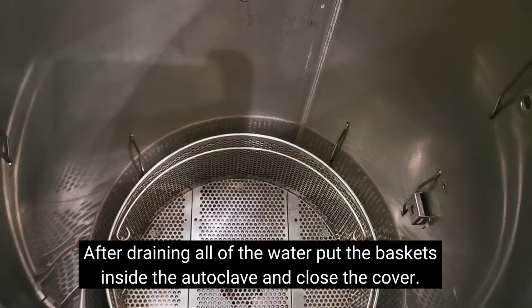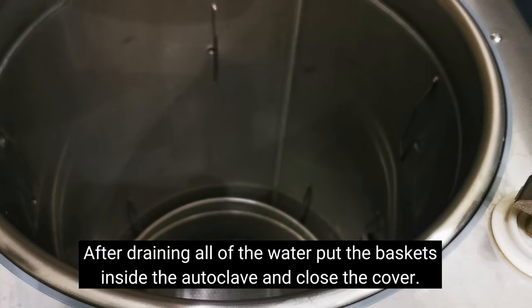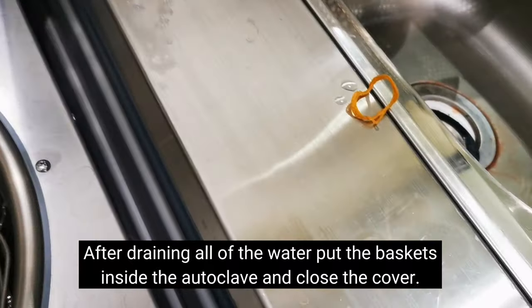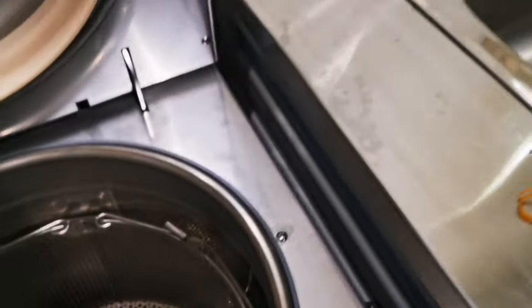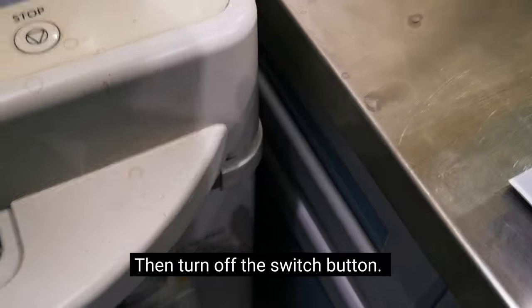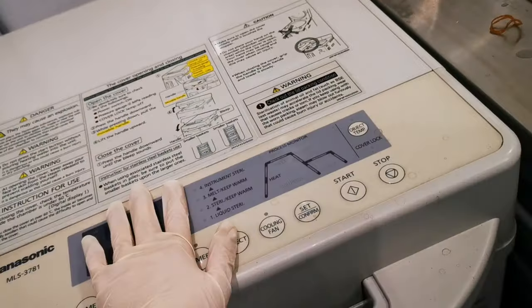After draining all the water, put back the two baskets we didn't use — take each basket and place it back the same way we removed them. That's the third basket. Now close the autoclave and turn it off — just press the switch down to turn it off. That's how you use this autoclave.